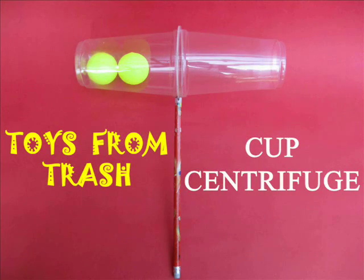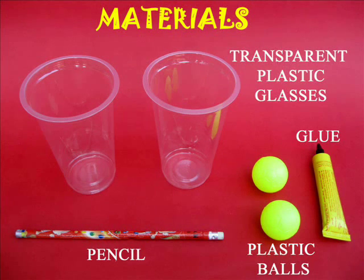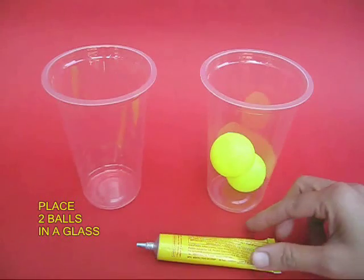This science activity is both a puzzle and a science experiment. For doing this you would require two plastic cups, two plastic balls, rubber adhesive, and a pencil.